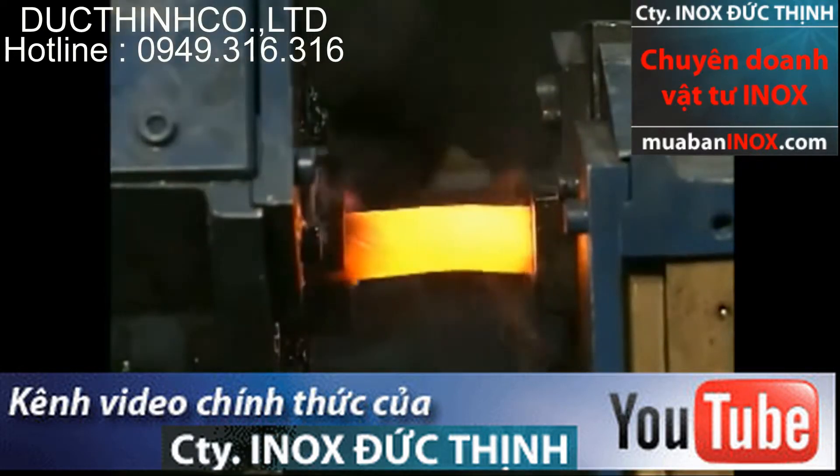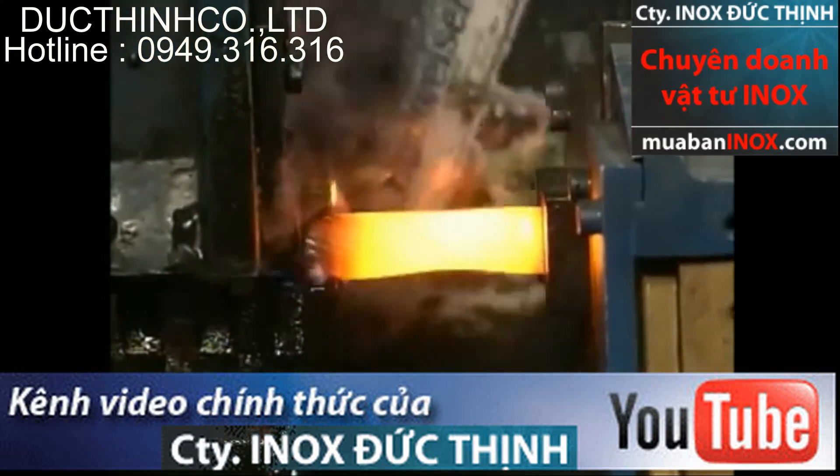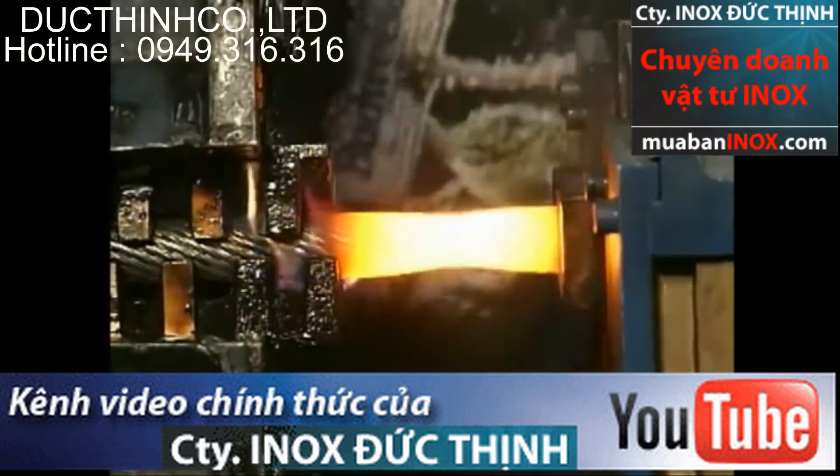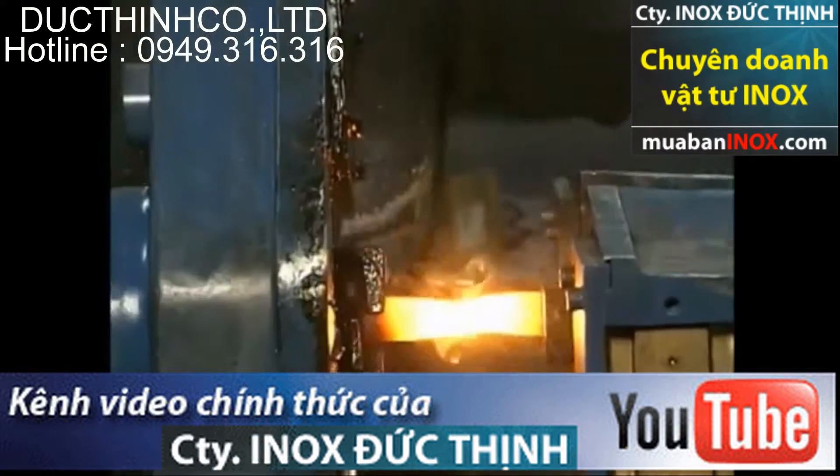The rope is heated up to the required temperature and then rotated and pulled apart at the same time to produce the fused and tapered end. This process locks in the special characteristics of rotation resistance ropes.